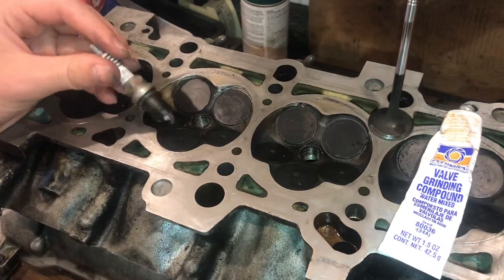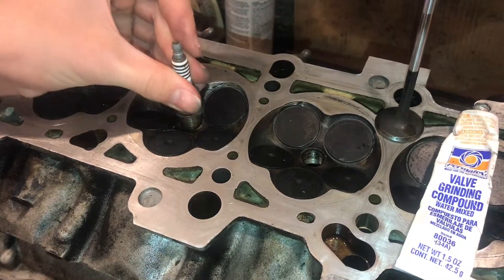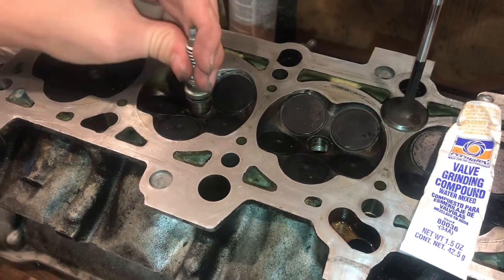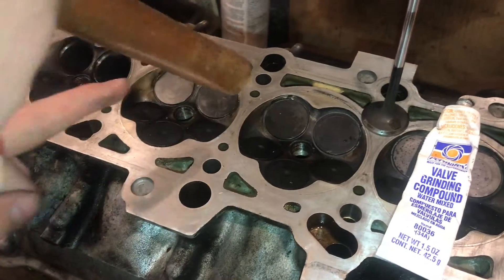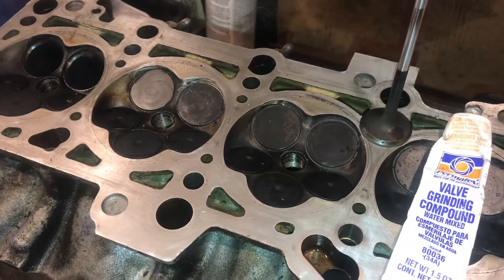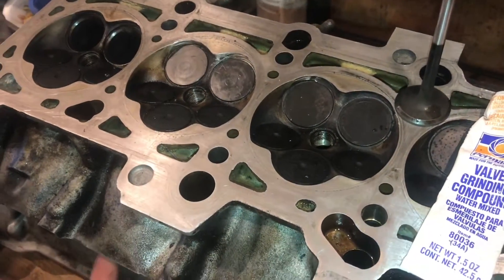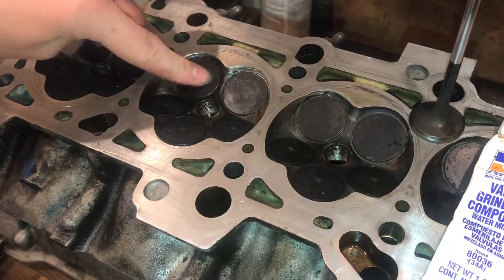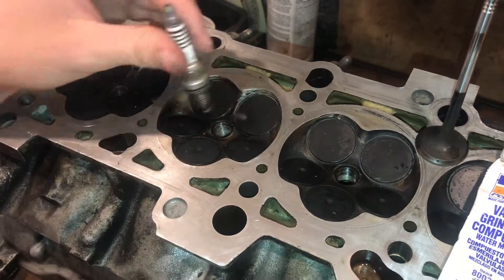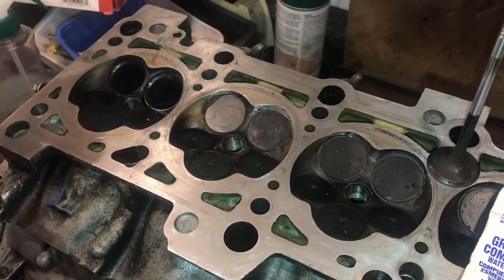Now just for the final test, what we're going to do is a water test. We need to plug this hole right here where the spark plug goes so we can fill this with water. We're going to thread the spark plug in, and you don't need the valve springs in here. I'm just going to real lightly make sure those valves are seated in there just so the water won't leak around them. Some people will take an air gun and blow up here with air, but you do have to have the valve springs on for that because the air would blow the valves up. So we're just going to do this without the valve springs — if any of the water leaks through, we know we don't have a good seal.